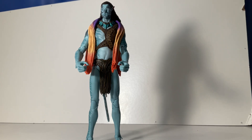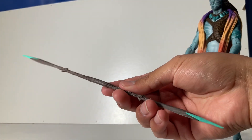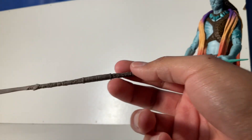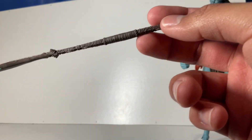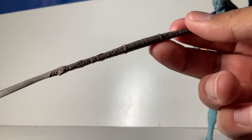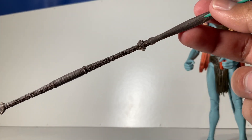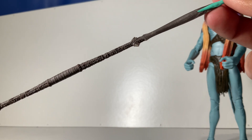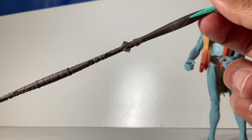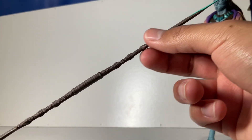Moving on to accessories — we have his very large spear right here, which looks awesome. The detailing on this thing is amazing, I absolutely love it. It's nice soft plastic but I wouldn't bend it too much — it's not that rubbery but still soft enough to move a little. I wouldn't recommend doing it too much though.